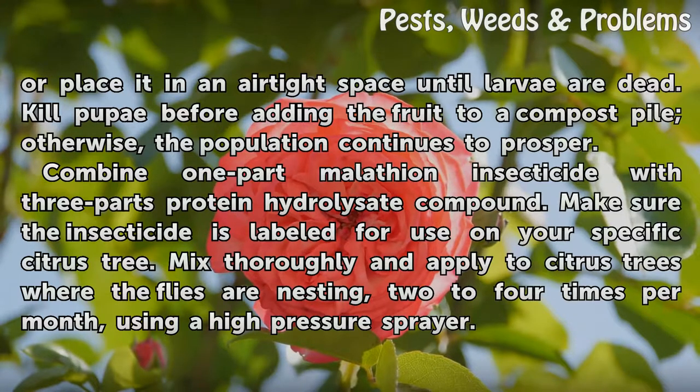Kill pupae before adding the fruit to a compost pile; otherwise, the population continues to prosper.